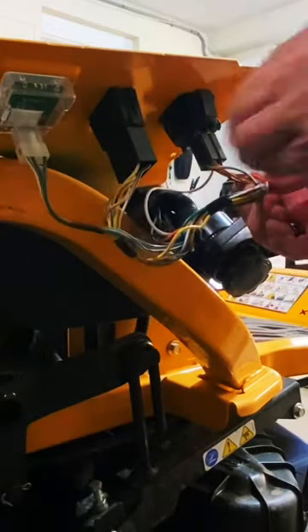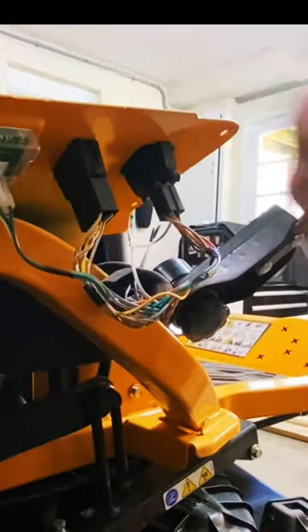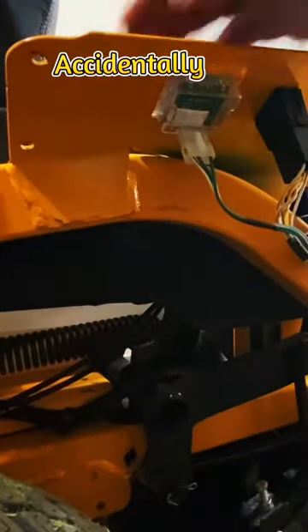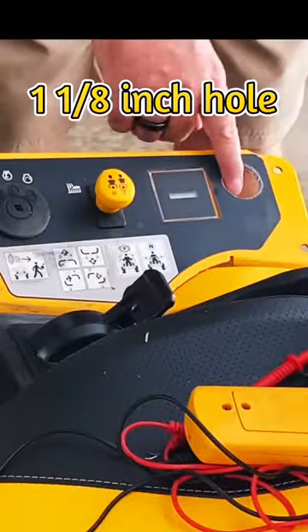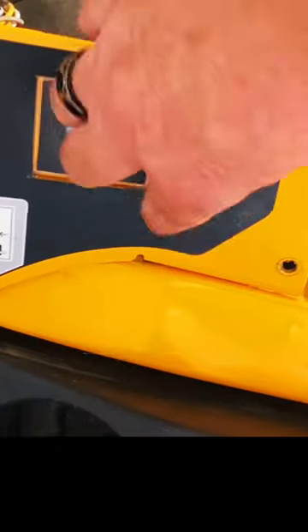Here's your ignition switch. I would like to tap this in after the switch. I'm going to put it right here — it'll be right next to the hour meter. Finish drilling a hole through this, slide that through. It's pretty good there.